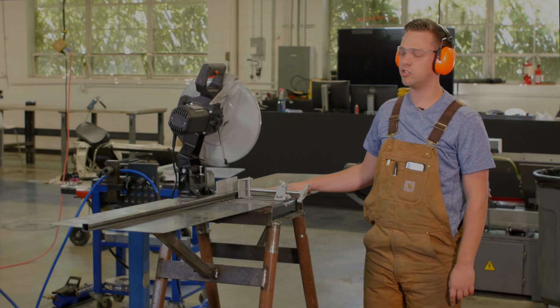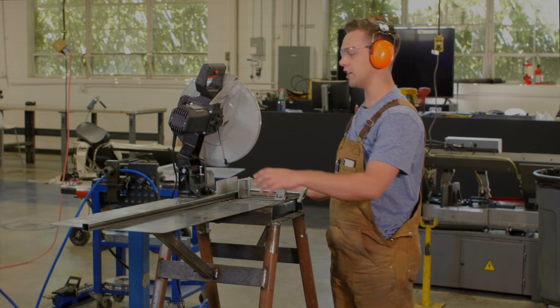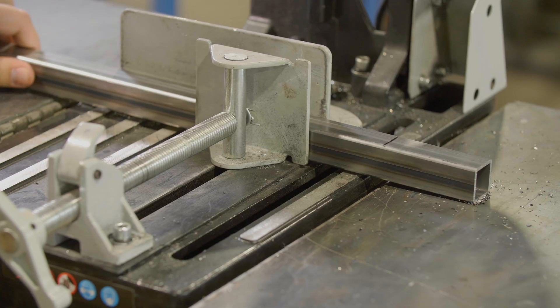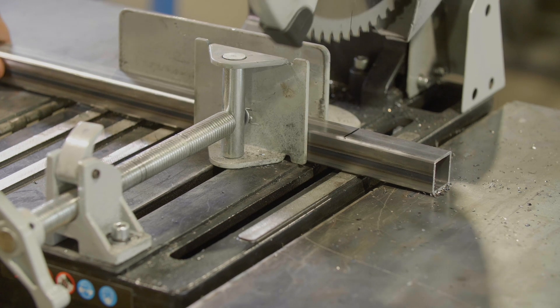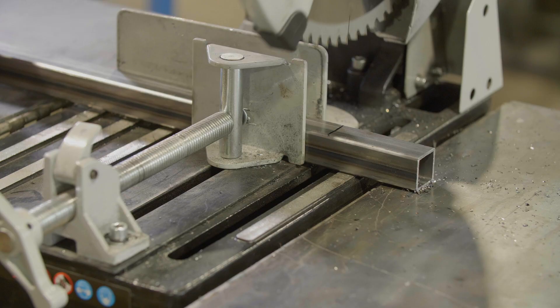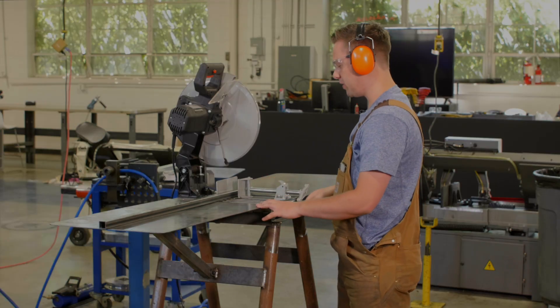This here is your metal chop saw. The first thing you're going to do in order to use it is grab your piece and line it up with the chop saw where you'd like to cut. Then firmly clamp your piece.